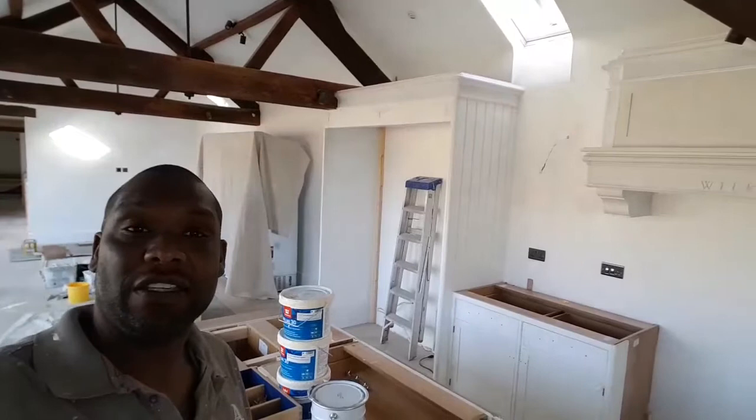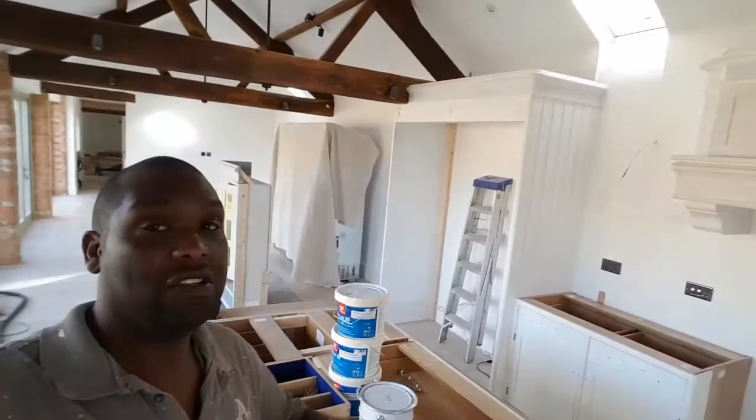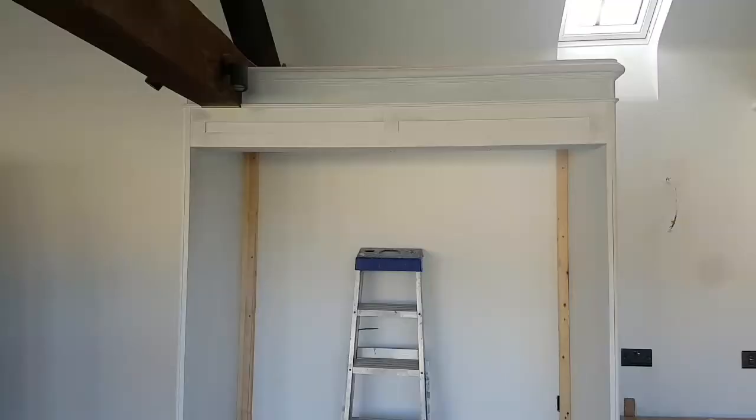Hello, this is Connie from Camp Decorations. Just going to give you an update of the kitchen I've been doing. It's taken literally maybe about six or seven hours to get this kitchen prepped, and I've spent the rest of the time doing the touch-ups and stuff like that on the MDF.